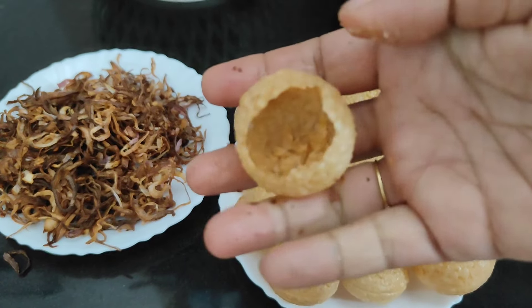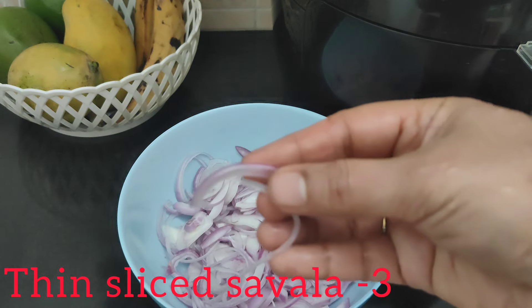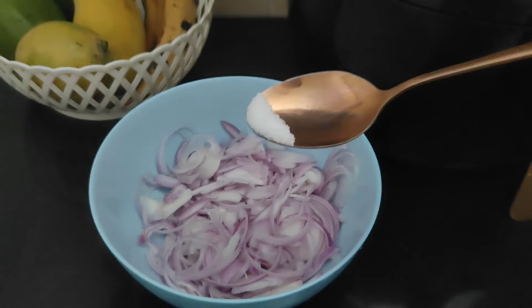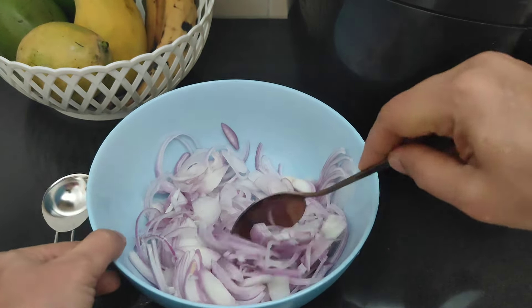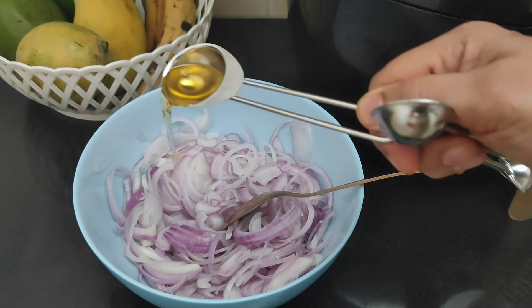I am going to slice the onion and mix it with half a teaspoon. I am making a bowl and mixing it together.